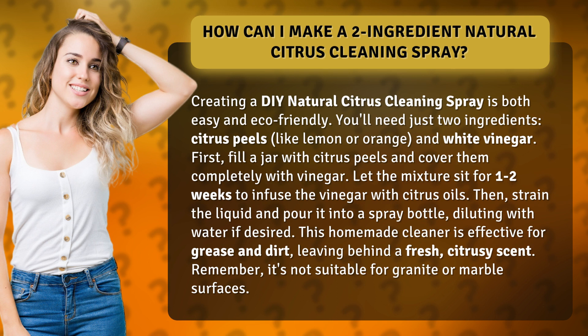First, fill a jar with citrus peels and cover them completely with vinegar. Let the mixture sit for one to two weeks to infuse the vinegar with citrus oils, then strain the liquid.